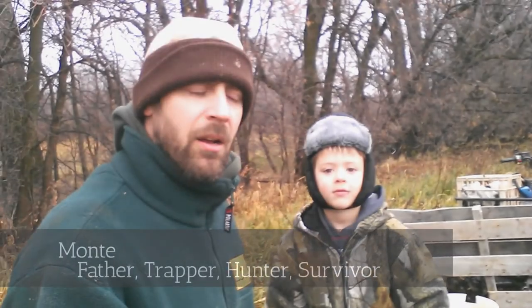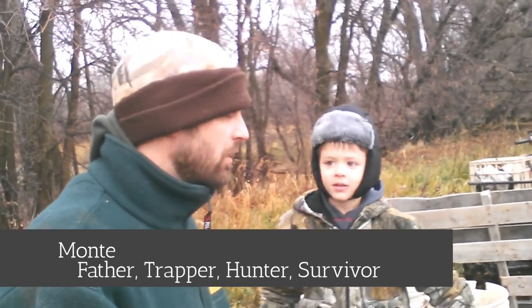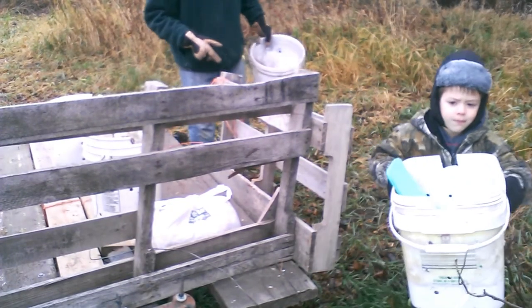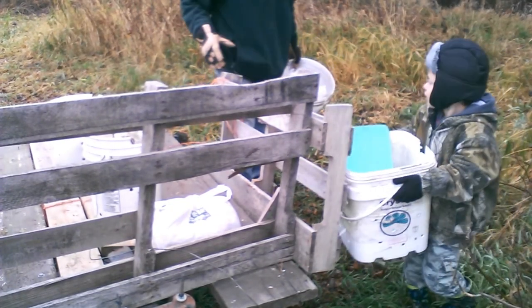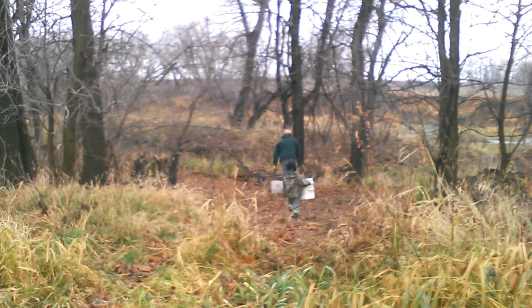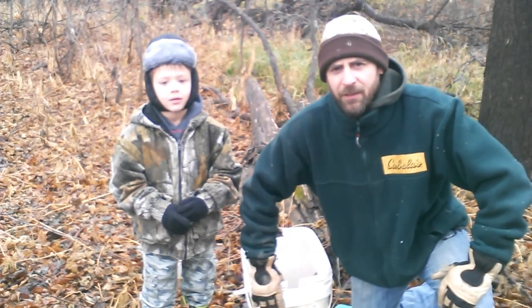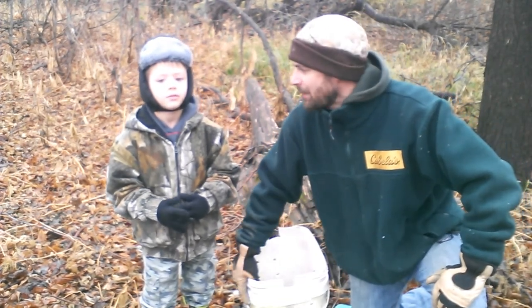Today, my boy and I are going to put some fisher traps in the bush. The clock is his enemy — the season is incredibly short.